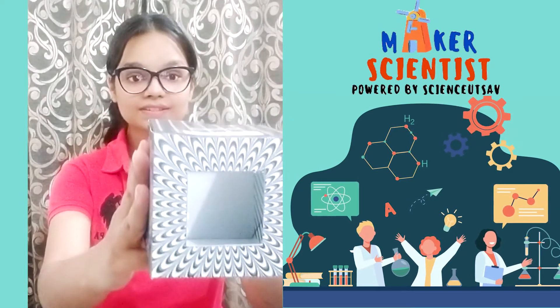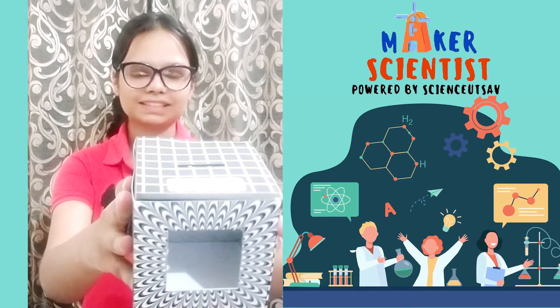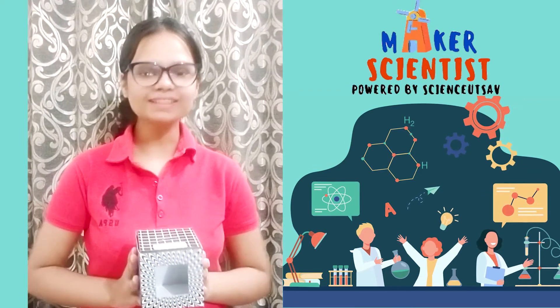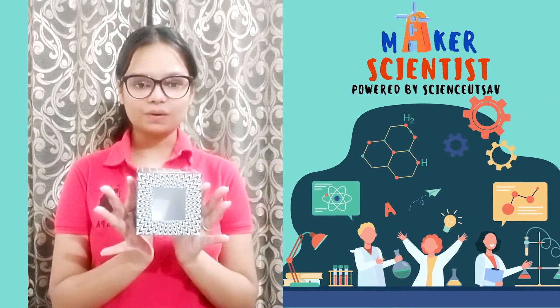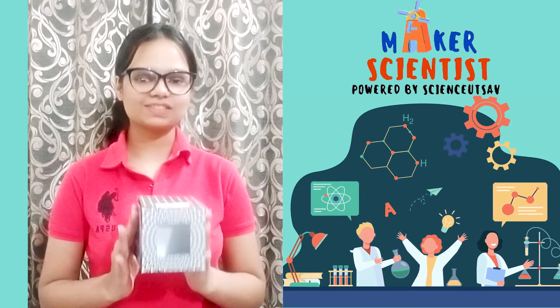Voila! Can you see the box is totally empty. Was this magic or science? This magic box was created by one of our students in science itself.